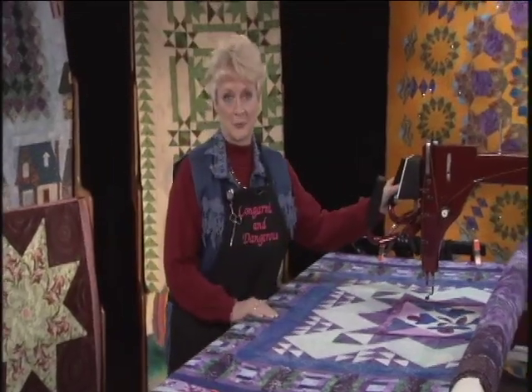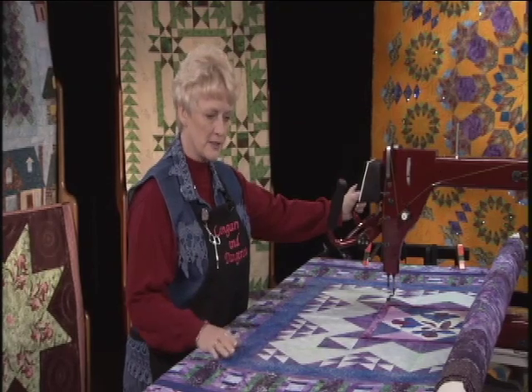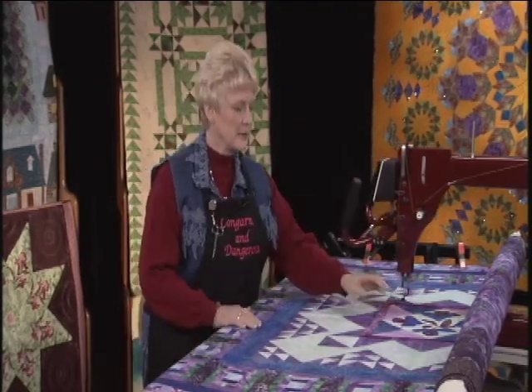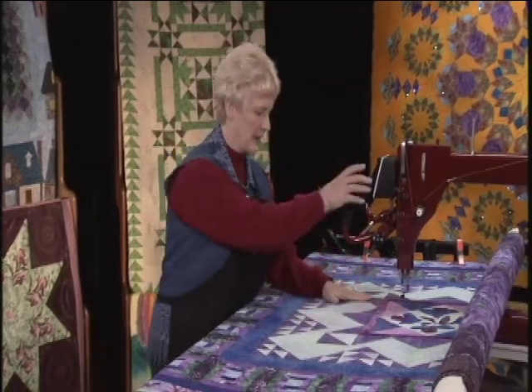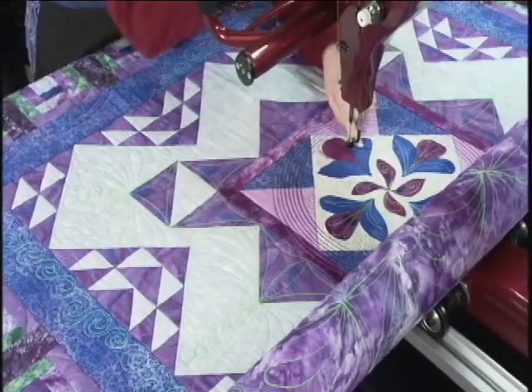I can't wait to get onto this project. This is a really cute quilt. It's a courthouse steps, but it has a lot of other techniques on it as well. In the middle we have some fused appliqué, and I'm going to start in the middle by going around the appliqué.